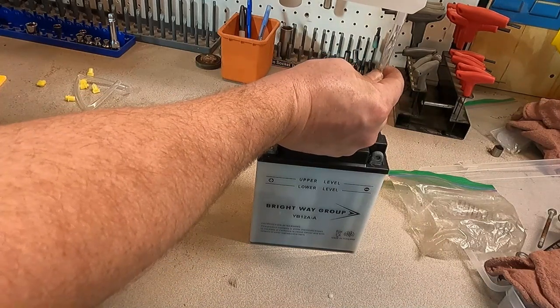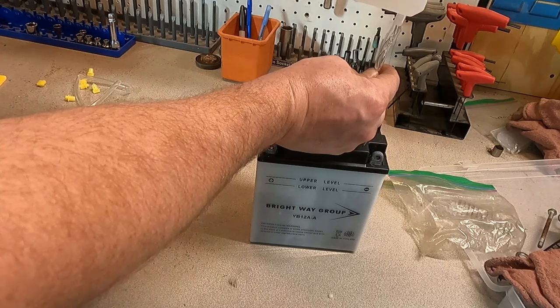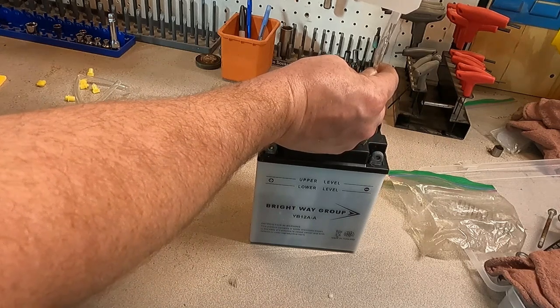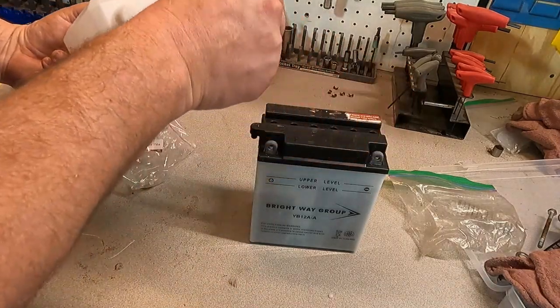You're going to notice a little rotten egg smell — that's the acid, it's completely normal. Don't go breathing in the fumes closely. When you get a whiff or two, you'll be okay. Use your head.